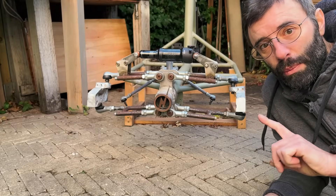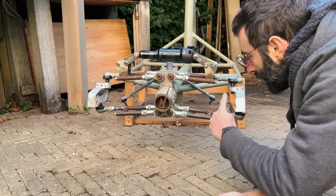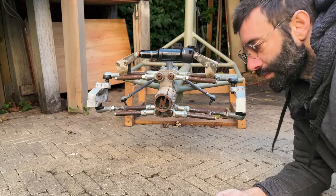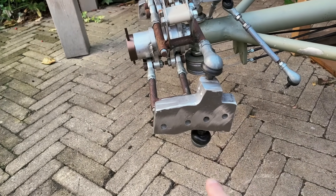Let's talk about the geometries of this thing. It has 12 degrees of kingpin inclination and 15 degrees of caster.